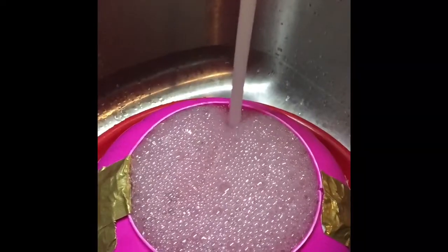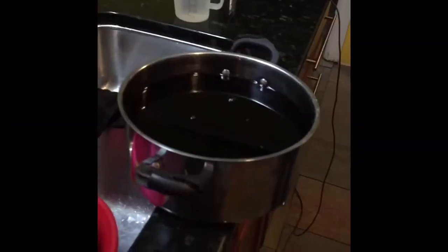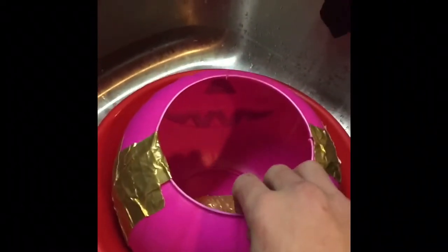I was just stirring this and I was looking at my dog, and my dog just looked at me really evil. What's up, Shadow? Alright, so we're gonna pour this in here — it's leaked a lot but we'll see what happens.